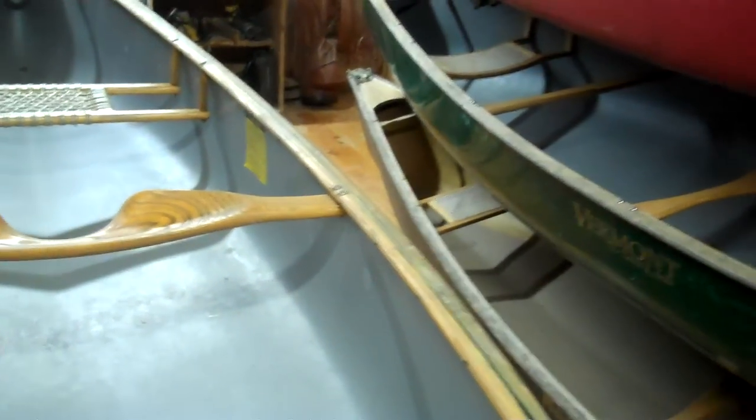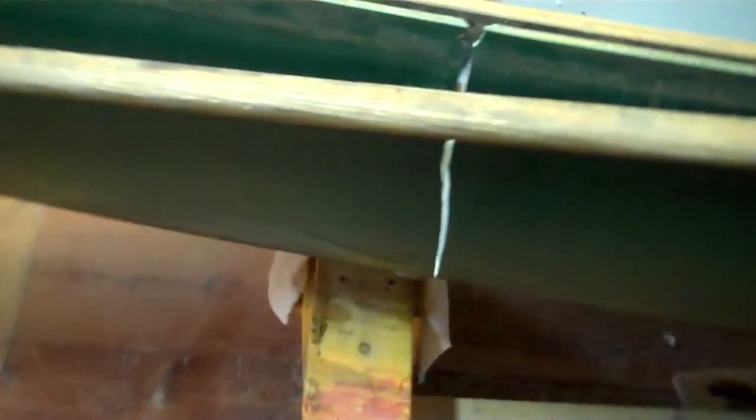Here's a Vermont canoe that needs a little freshen-up on the gunnels. There's a one-of-a-kind black Kevlar Mad River Explorer that was made specifically for the McKechnie family — those of you in the composites world may know the McKechnies. And right here, this poor 99 Explorer Royal X has got some cold cracks.